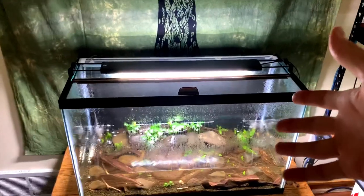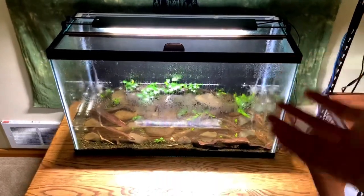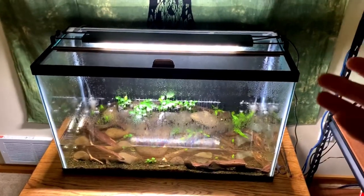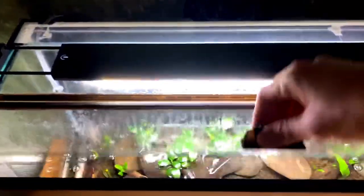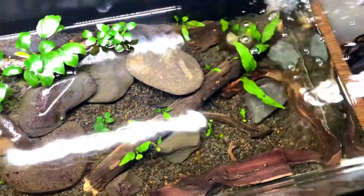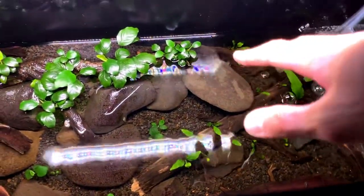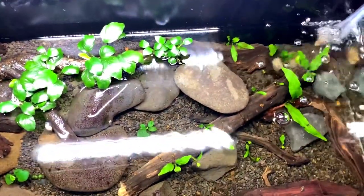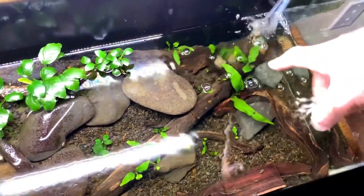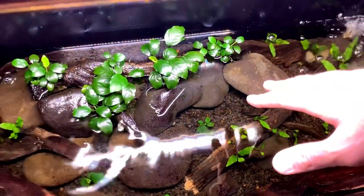Here I have a 29 gallon paludarium. For those that don't know, a paludarium is essentially an aquarium that has a low water level and combines both aquatic organisms as well as immersed grown organisms. If we open up the lid, I do have driftwood, rocks, substrate, and some fish in here. These fish in particular are rummy-nosed tetras — they're currently all hiding, probably under that cave. They are an awesome breed of fish, so if you're looking for small schooling fish, definitely give them a look.